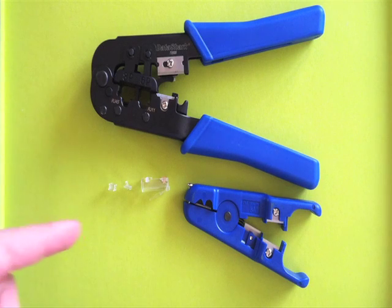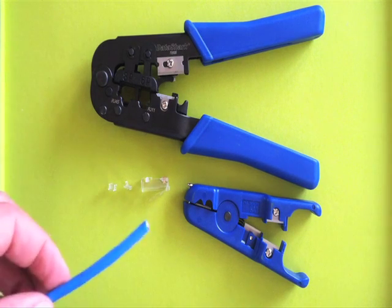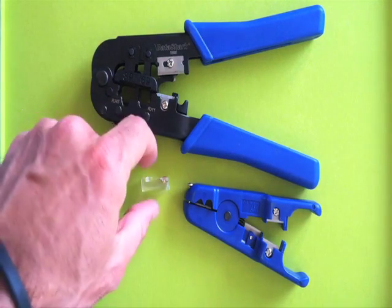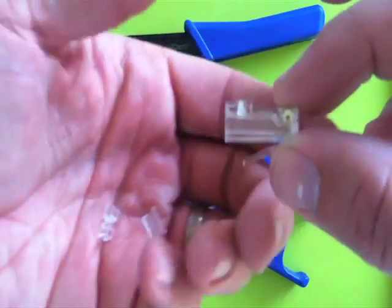This video will teach you how to crimp a three-piece RJ45 connector onto some Cat6 cable. I couldn't find this video anywhere online, so I decided to make one. These are three-piece connectors — not sure where I got them because I didn't buy them.